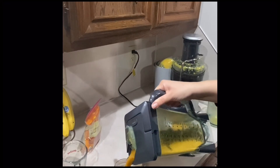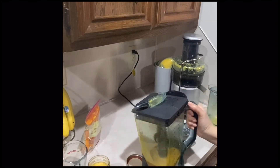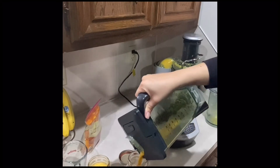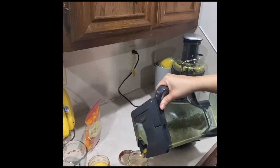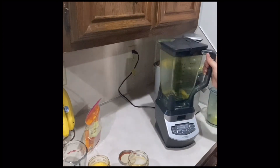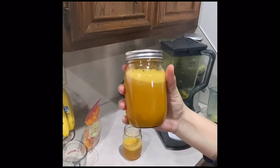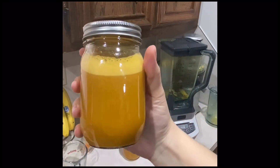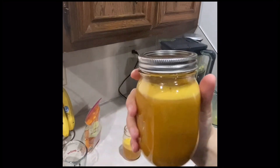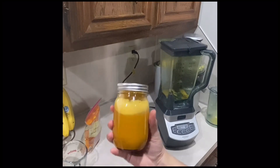And serve it. What we're going to do is chill this in the refrigerator for a few hours, and every morning you can serve it in a shot glass and just have a shot first thing in the morning.